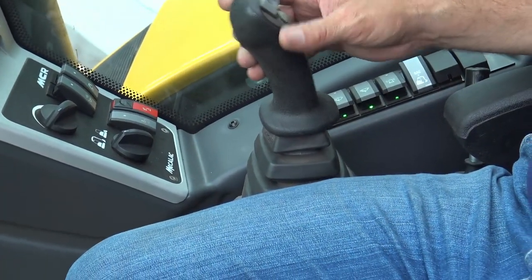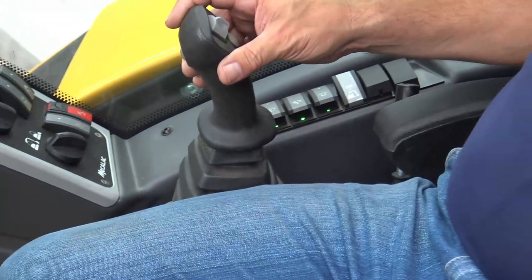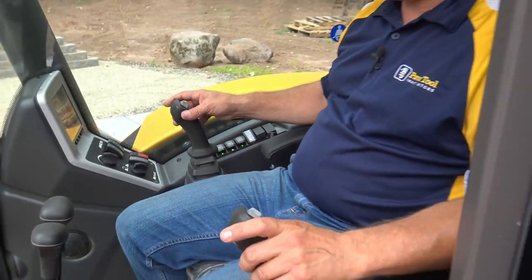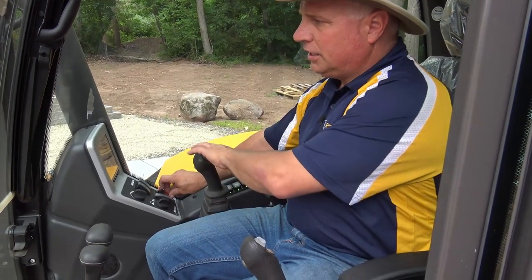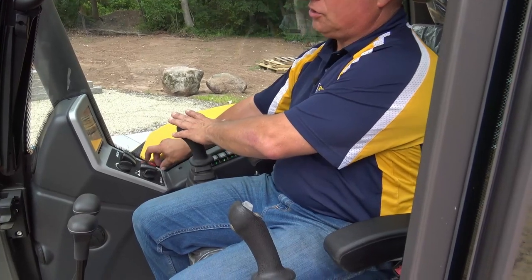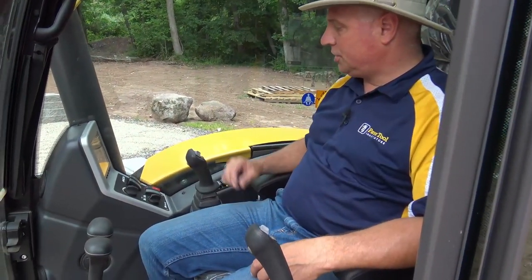So I'm going to get back into that — roll back in, come back into my bucket, uncurl, and put a little pressure there. It rolls back. I uncurl my bucket, it goes back in, and my alarm shuts off. That confirms you're properly coupled.